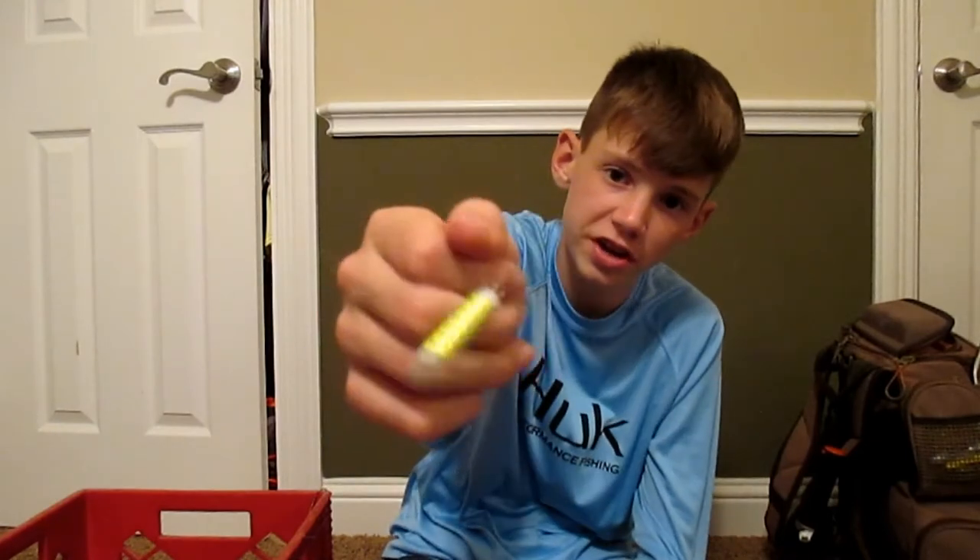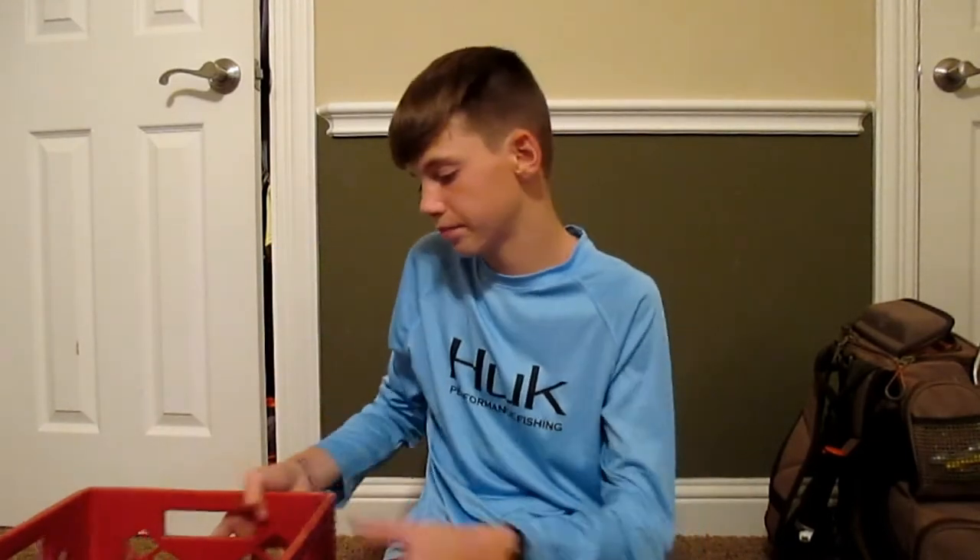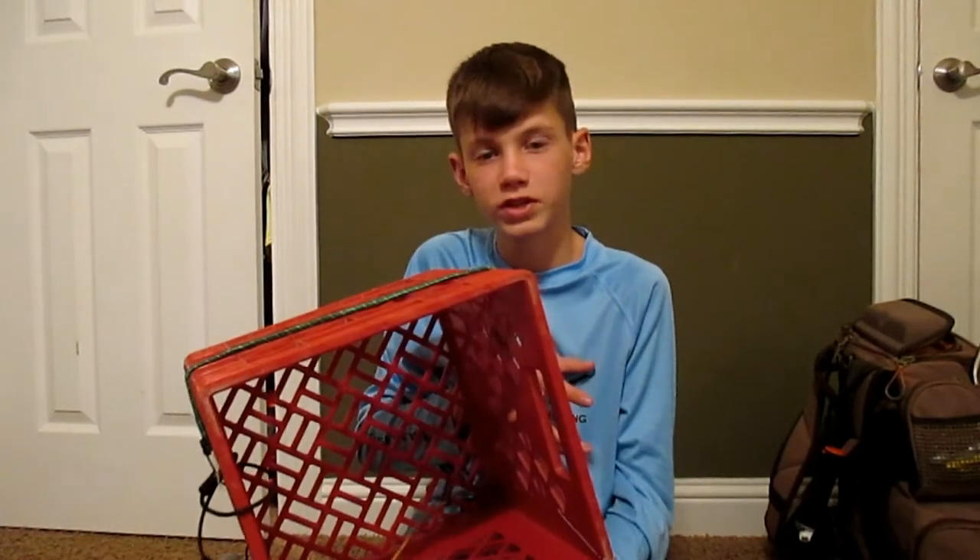I also bring some of these little shaker rigs, especially if I'm fishing with croaker.